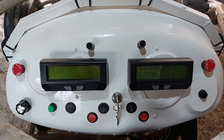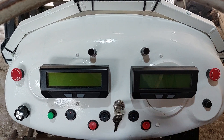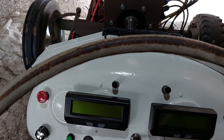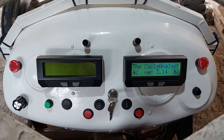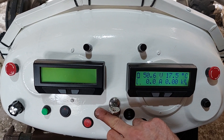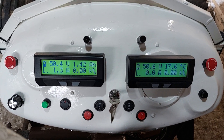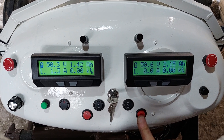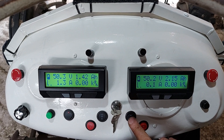This is the David Brown electric tractor, and this is how we turn it on. Turn on the key, which is the 12-volt supply, and then pre-charge the two motors. Starting the main motor first — the drive motor — turn the pre-charge on and you can see the cycle analyst display start. Then pre-charge the PTO motor as well. Should be good to go now — sit the main contactor for the main motor.